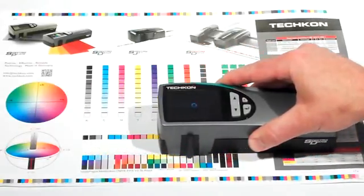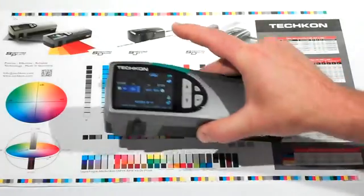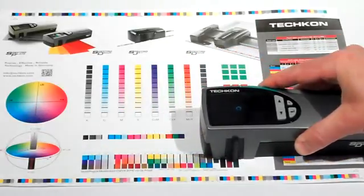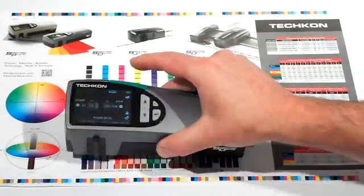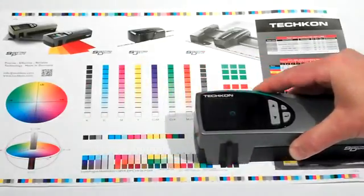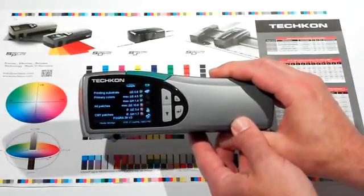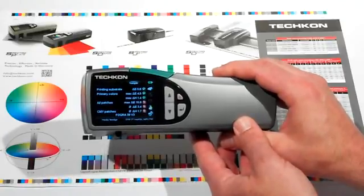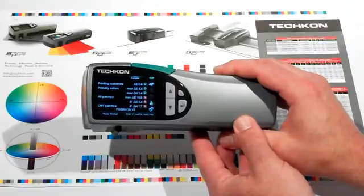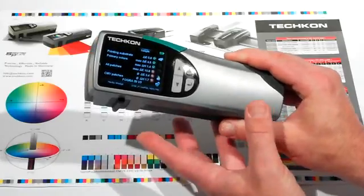As that is completed, I go on to the next row and then measure the last row. The SpectroDens displays the delta E of the printing substrate, primary colors, all of the patches, and the CMY grayscale patches. It also indicates whether each patch is within tolerance or not by putting a check mark for within tolerance, or a bright red X for outside of tolerance.